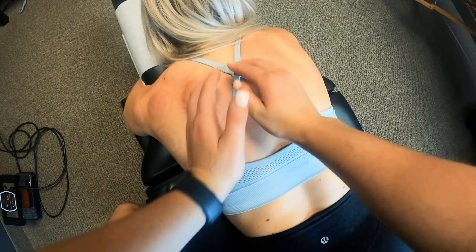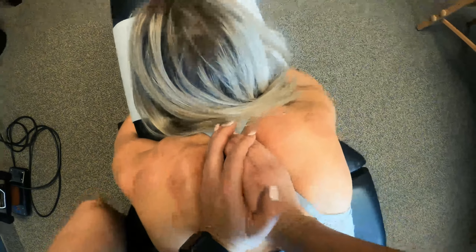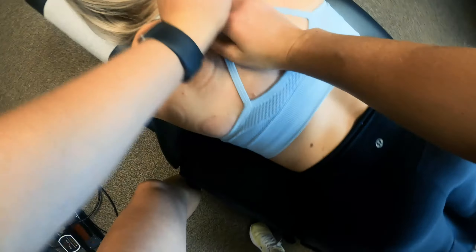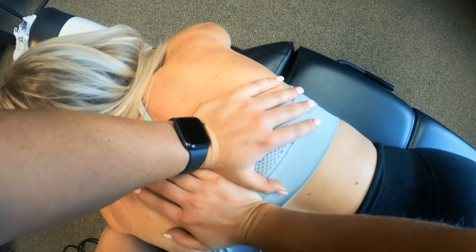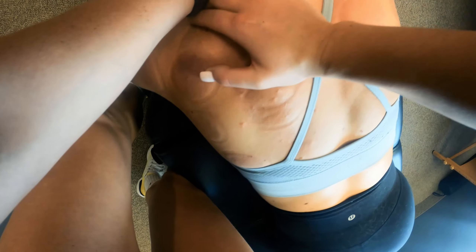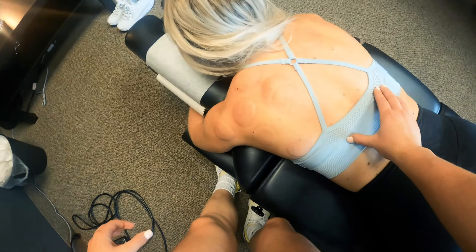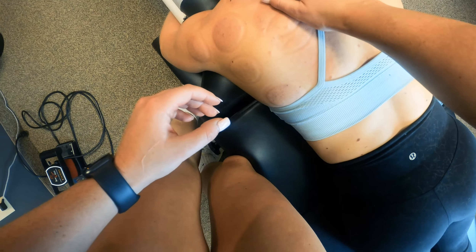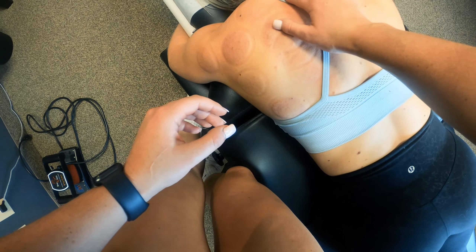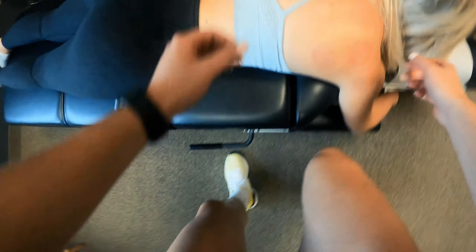Okay, take a breath out — good. Chest fall. Okay, good, one more right there. Let this fall — whoa, that needed it! Yeah, good. I swear I had a headache for all of this. Really? Yeah, let's see about this.